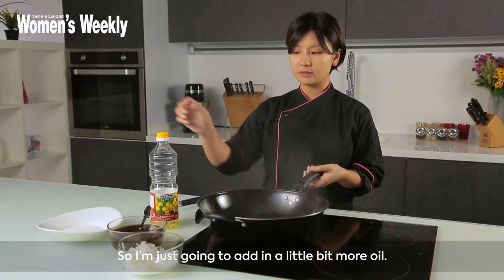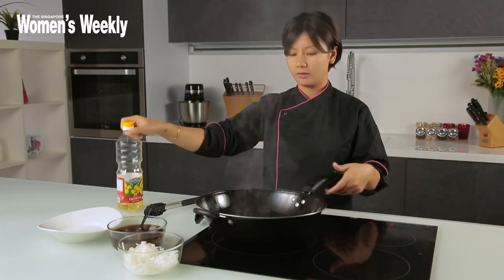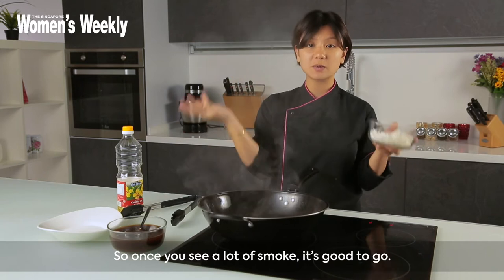I'm just gonna add in a little bit more oil and then swirl it around the wok and let it smoke again. Once you see a lot of smoke, it's good to go.